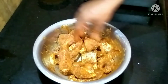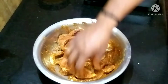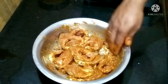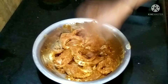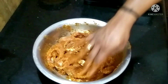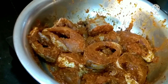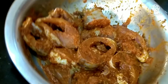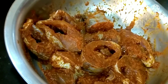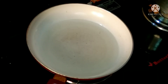We'll keep everything ready. All ready here — we will just get started. Then let's add the masala. It's ready. Let's give it to us. Then let's add a pan.